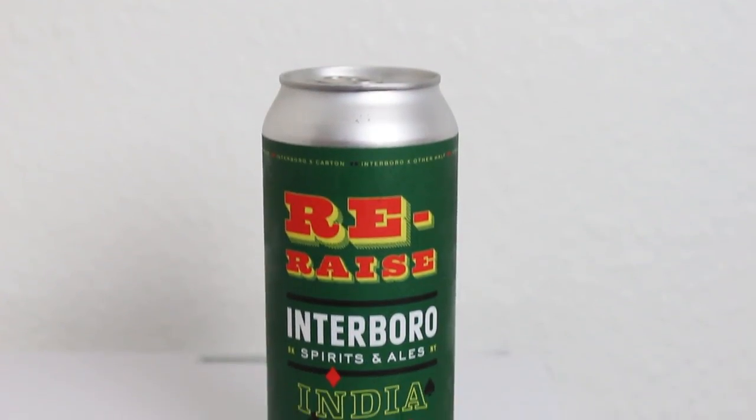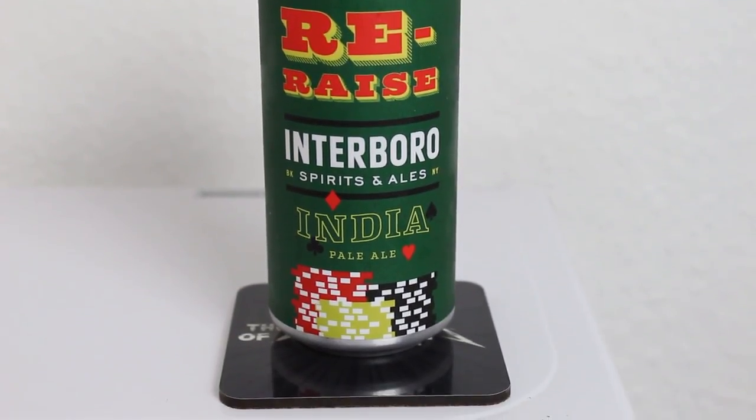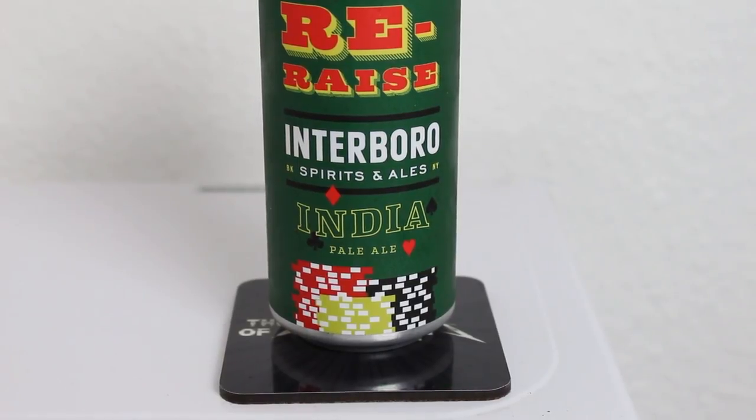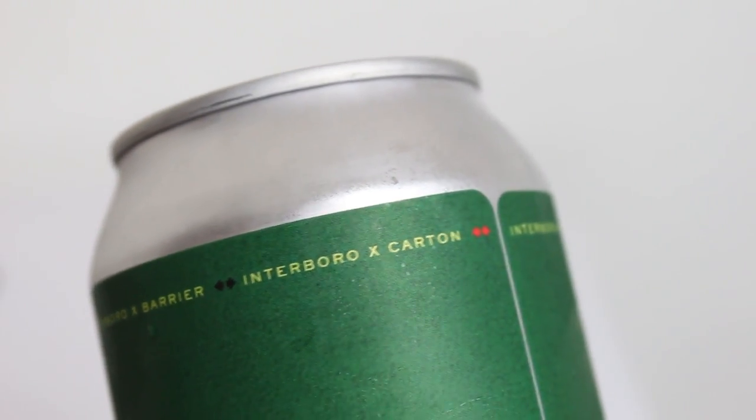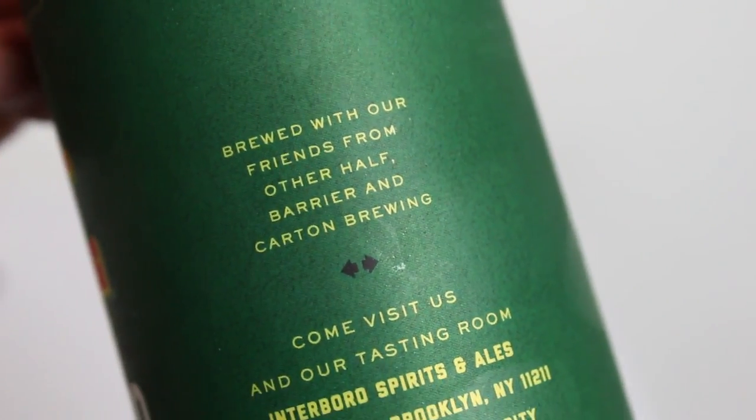Beer Gym got a crazy amount of New York releases lately from New York breweries and I got some on there. So this one is a huge collaboration beer — a collaboration between Carton, Other Half, Barrier, and Interboro.